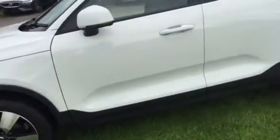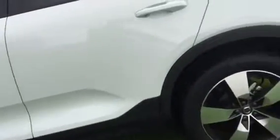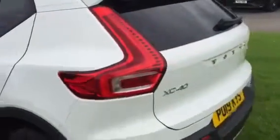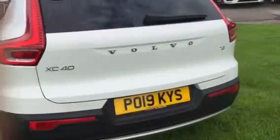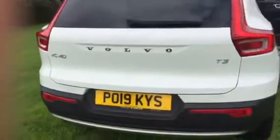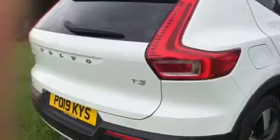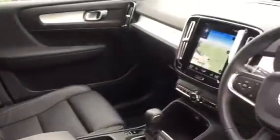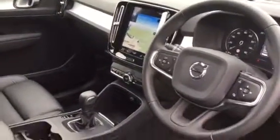It's got quite a number of options in this particular car. The 19-inch alloy upgrade, tinted glass. And this comes with the option of the reversing camera and the IntelliSafe surround. Also inside the car, you have got the charcoal leather option as well, and the power seats.